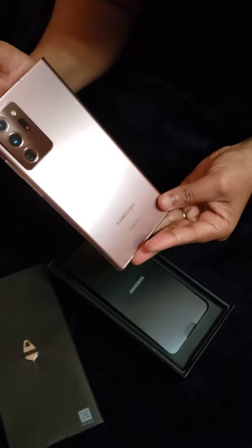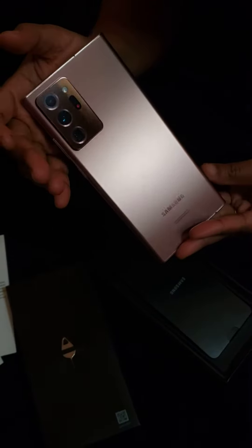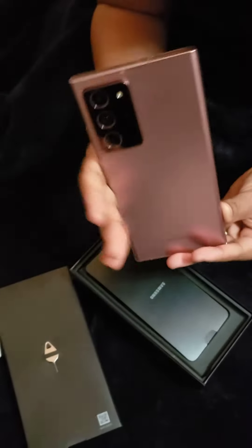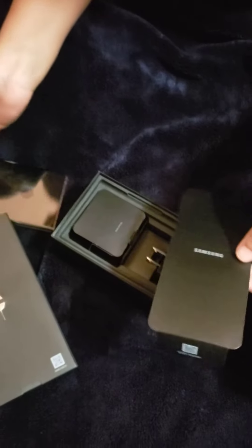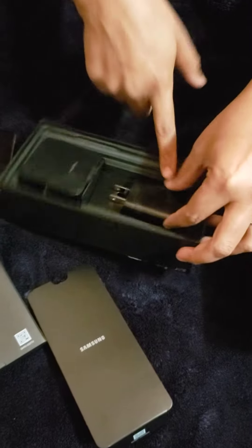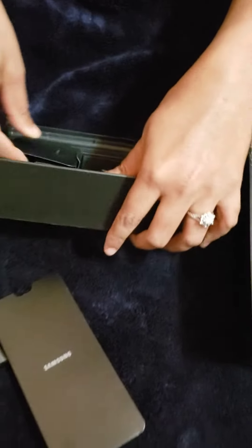So those are the three cameras, and I'm gonna make another video for that. We're just doing the unboxing today. It also came with the charger.